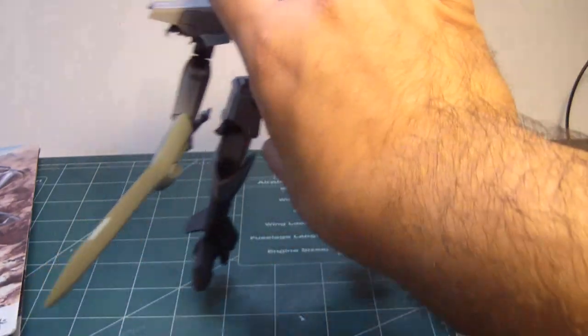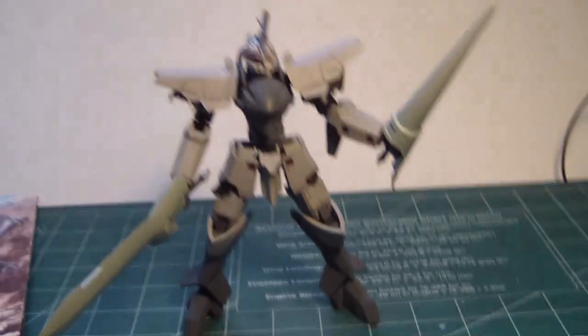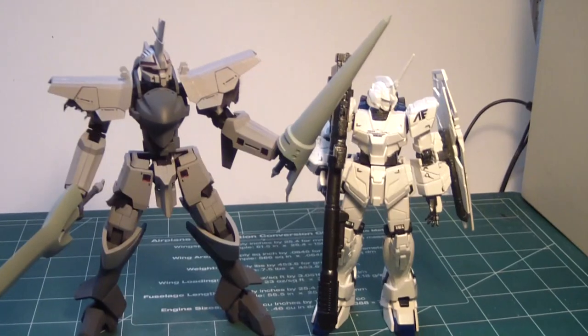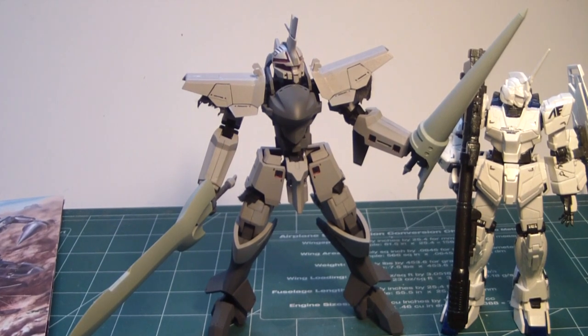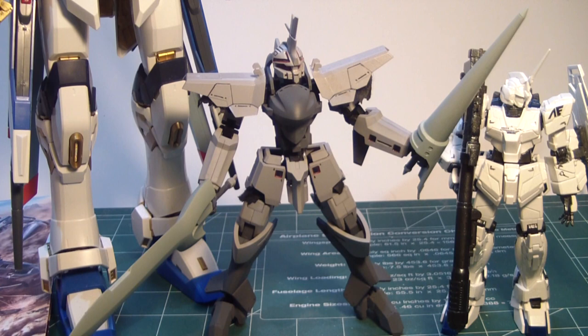To give you a little size comparison — obviously that's 1/60th scale. Here is a 1/144 scale Unicorn that I built about a month ago. And because this thing is huge on camera, that's the 1/60th scale Strike Freedom. Oh my god, this thing is tiny.